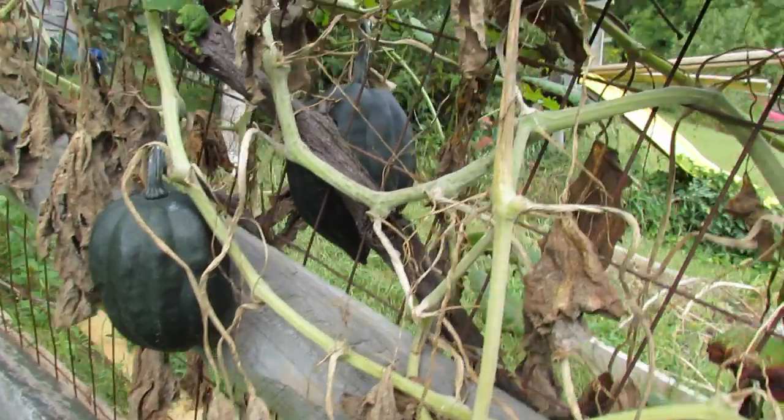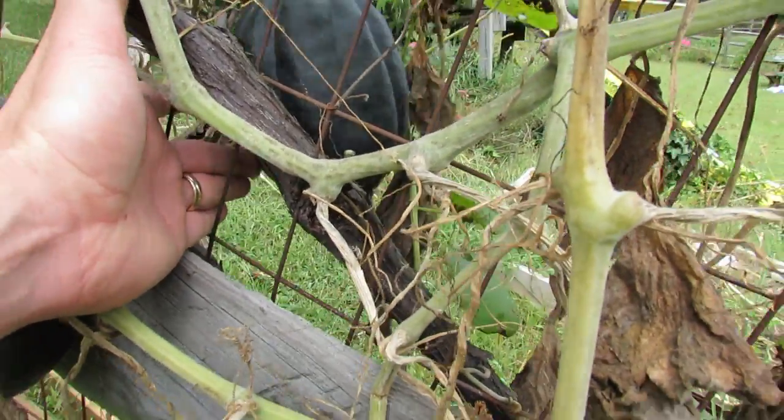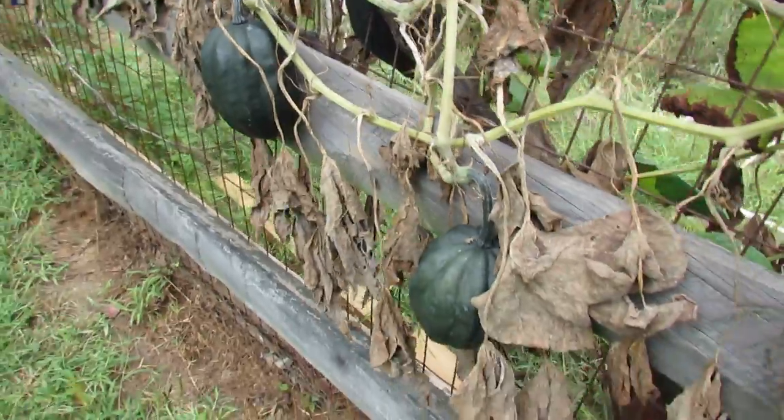The acorn squash are ready to pick when they're a good size. This one's a little bit smaller but here's a good size — nice dark green. The vine is starting to die out. You would just cut it off at the stem here and store it in your house in a cool area.